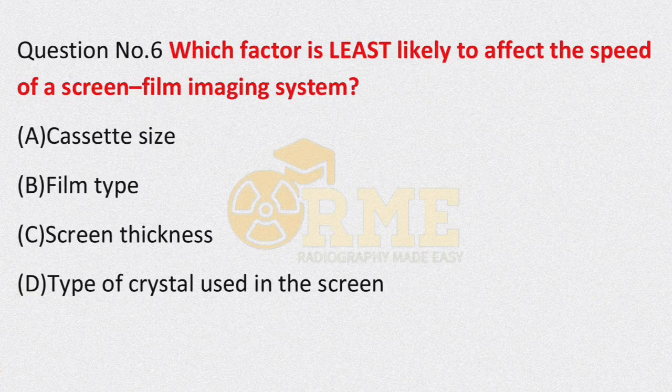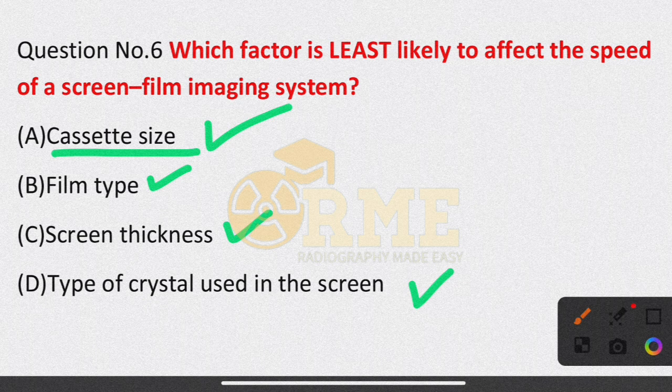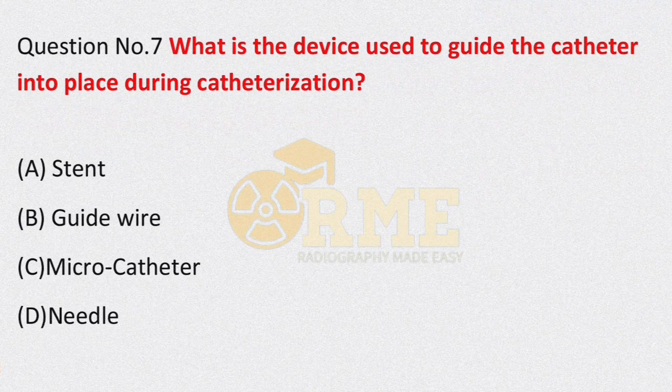Question number 6: which factor is least likely to affect the speed of a screen-film imaging system? Option A is cassette size; option B is film type; option C is screen thickness; option D is type of crystal used in the screen. The factor least likely to affect the speed of a screen-film imaging system is cassette size.